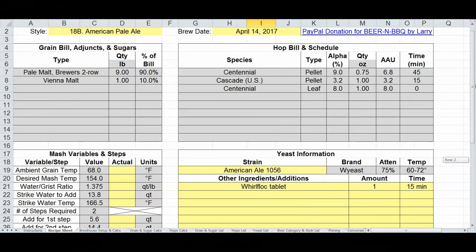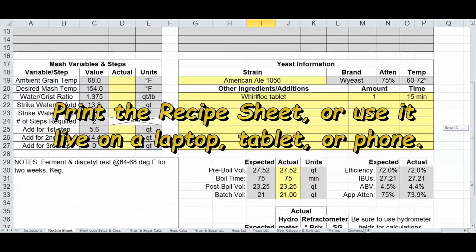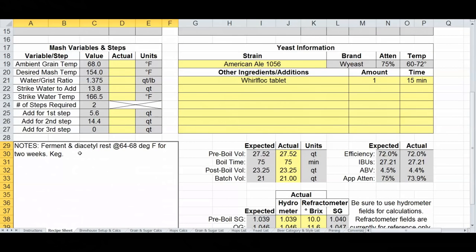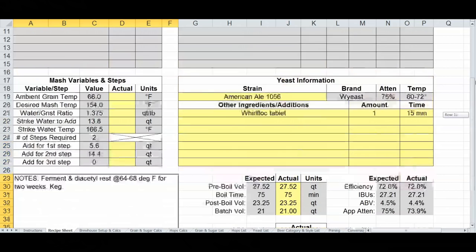That's it for the enhancements — I can print this out and use it on brew day, or use it live on a laptop, tablet, or phone in your garage or basement. You can put notes here about what you did or plan to do with the beer, maybe notes on how it tasted afterwards. I archive these files on my computer to come back and reference them, make copies, and iterate recipes — maybe reduce bittering hops, add more hop aroma, or adjust the malt profile.